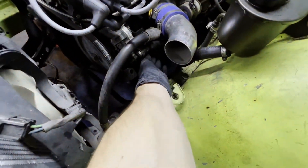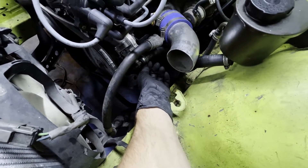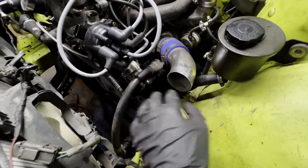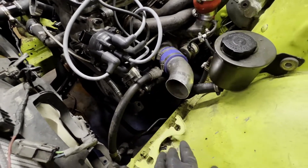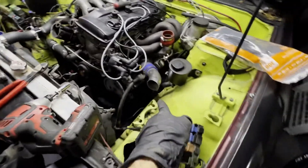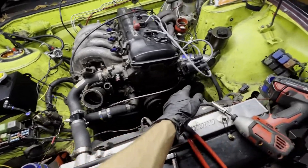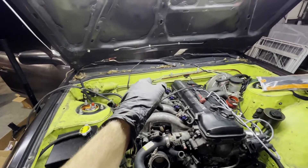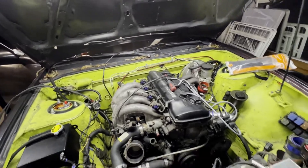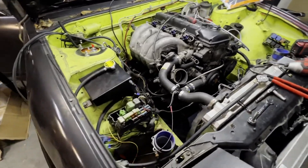I need to take this power steering hose off - it's gonna leak power steering fluid everywhere. Take that off and then take the hard line off too and tuck them to the side because I'm gonna be reusing this with the RB25. After that it's motor mounts, trans mount, drain the trans fluid, driveshaft, trans crossmember, and then out comes the motor. KAs are just that easy - I could have this motor out in 45 minutes if I was in a hurry.